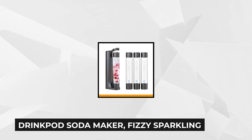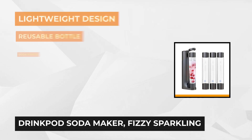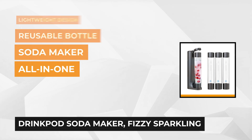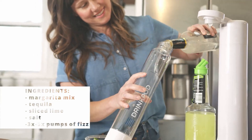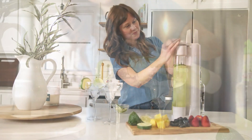At number three we have the Drink Pod Soda Maker, Fizzy Sparkling Water, and Fizz Pod Soda Maker. This product is a soda maker, a cocktail machine, and a fizzy kids drink maker all in one. Whether you use it to fizz sparkling water, carbonate your favorite juice, or even carbonate a drink with ice, it's all possible thanks to the Drink Pod soda maker. You can even use it on oils, liquors, fruits, and herbs — you name it, and this soda maker can handle it.